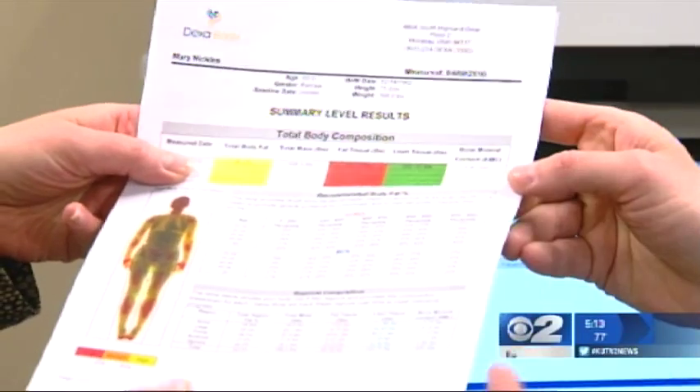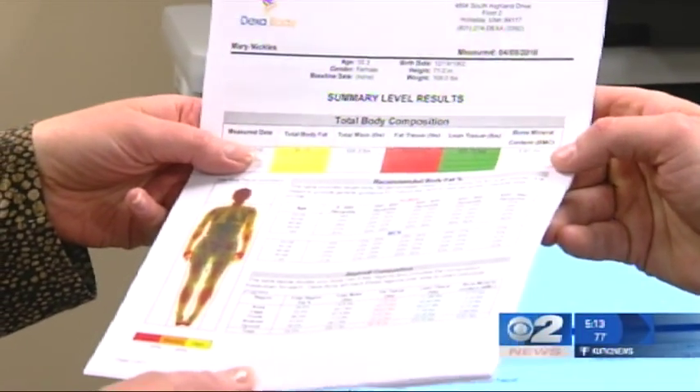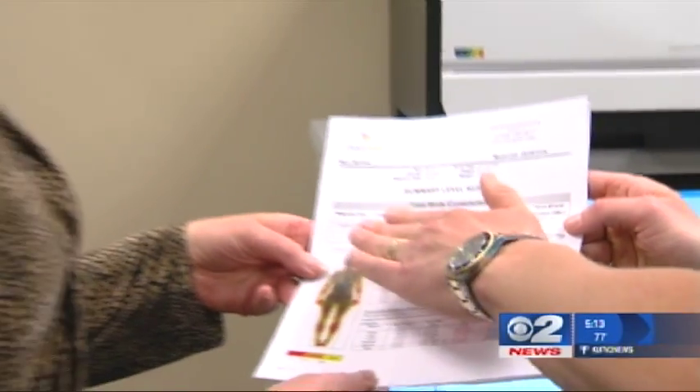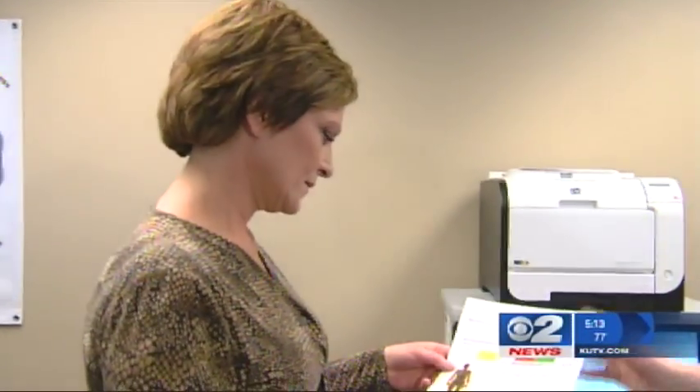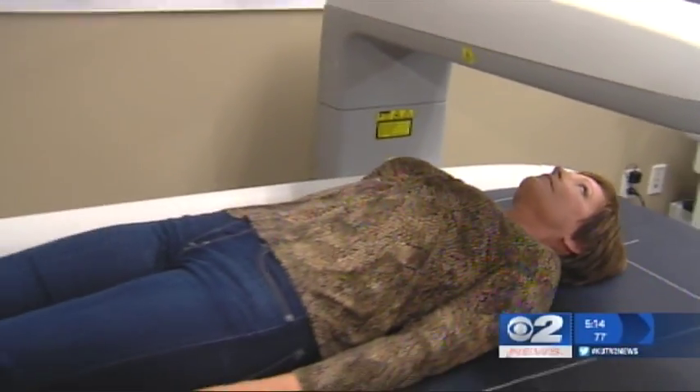Everyone's blown away that our bones weigh less than six pounds — and yet they support our whole body. For many people, a baseline test is the first step towards a healthier life. By coming in and getting your baseline, we'll know exactly where you're starting. With that information, we can work with your gym, your trainer, work around your workout routine, and track your progress over time.